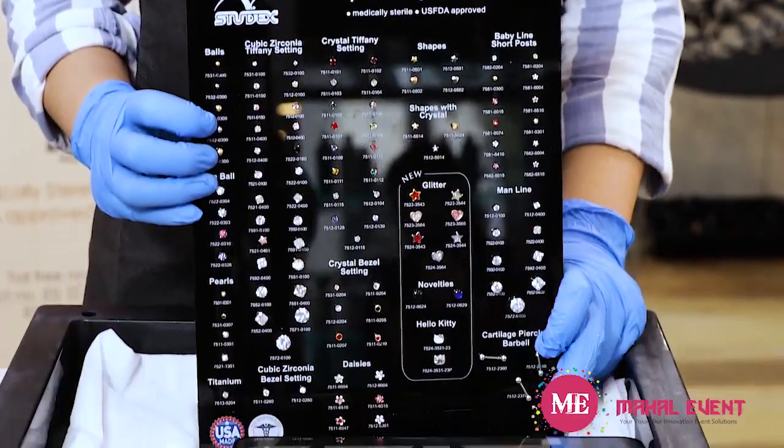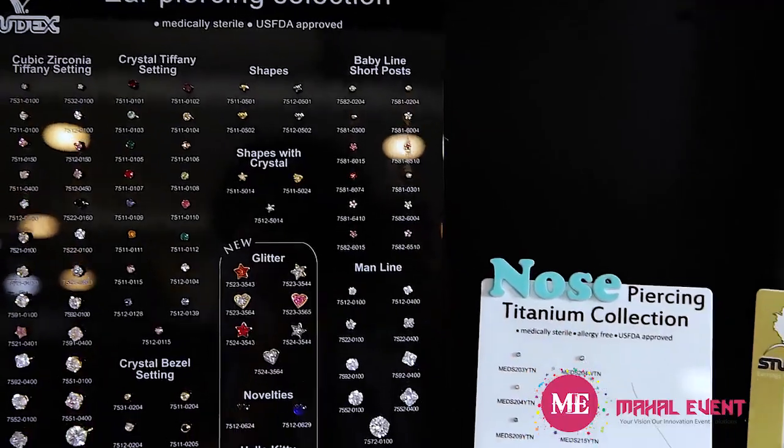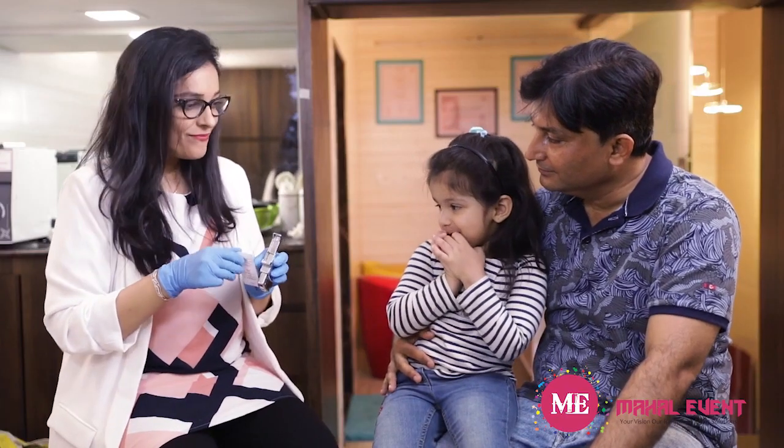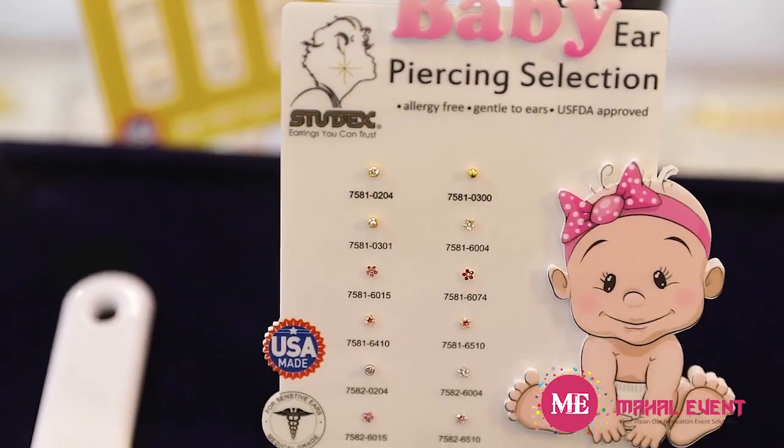They provide information booklets for patients where all their queries are solved, which we can pass on to them. They also provide beautiful visual aids showing all the different designs available, and patients can freely choose any one. It even happens that when the visual aid is present in my waiting area, people who don't know that a dermatologist can pierce their ears come to know of it — some come just to buy the earrings because they're super safe and hygienic. Their education material has really helped boost my practice.